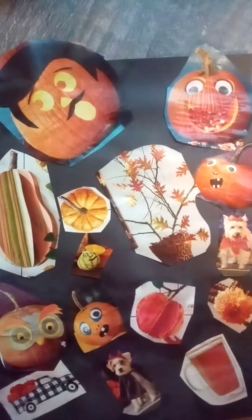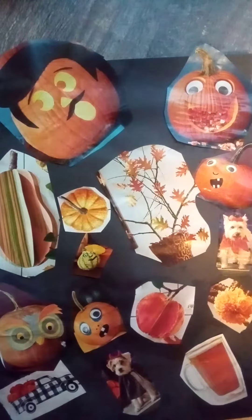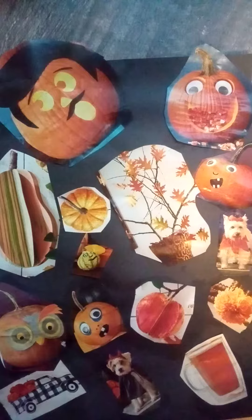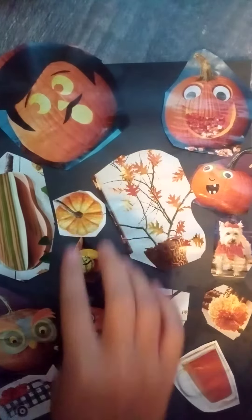You won't be needing those loose leaf pieces of paper today. We are going to be making this pic collage with all of these things. All you need to do is get a magazine and cut out pieces of Halloween things that you want, and glue them onto a piece of paper, and there you go.